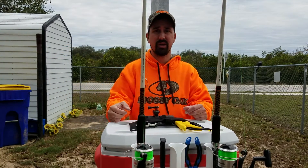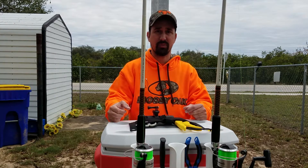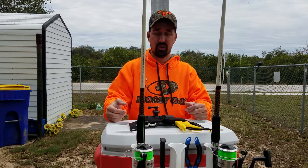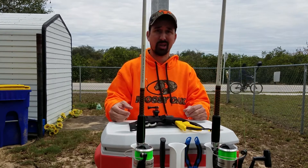All right guys, today I just got done adding a couple accessories to the cooler. Very happy the way they fit on the cooler, very happy the way it turned out — so let's go ahead and check them out.